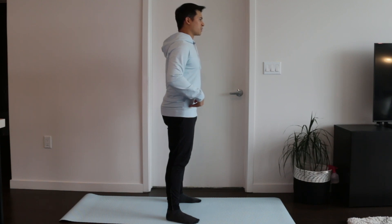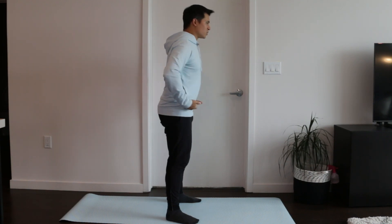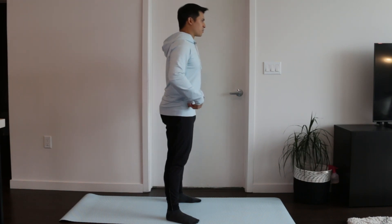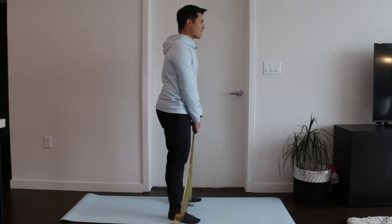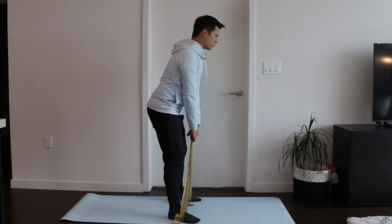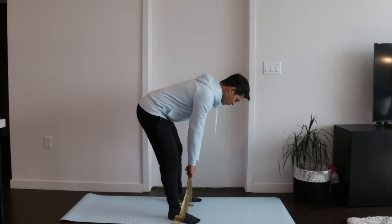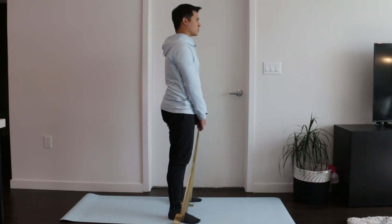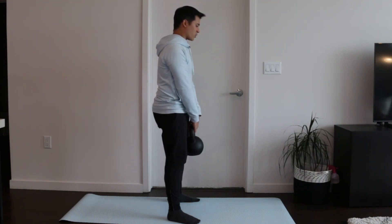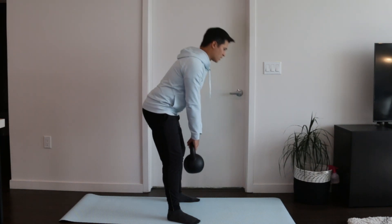Finally, progressing into a deadlift. In a standing position, push your hips back towards the wall behind you with a slight bend in the knee, then come back up to the starting position. This is a little bit different than a squat. We can add load to the deadlift by first using an exercise band — pushing the hips back and then up, really squeezing the glutes at the top. Then we can progress to some sort of weight such as a kettlebell, dumbbells, barbell, or even a backpack, to challenge the hamstring with compression at the bottom position.